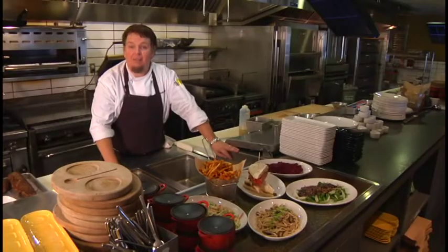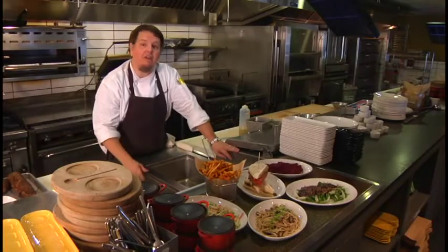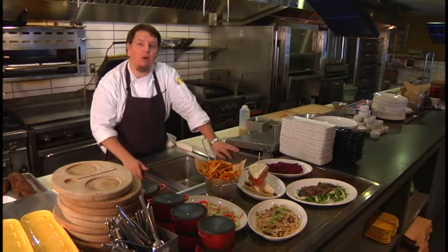Thanks for visiting us at Calafia today. This is just the start of some of the great foods that you can make at home while watching the ball game. Enjoy.